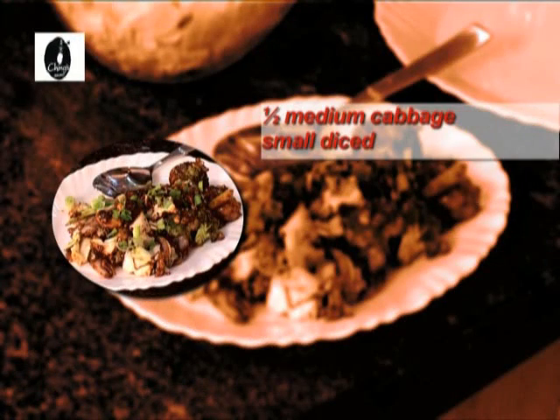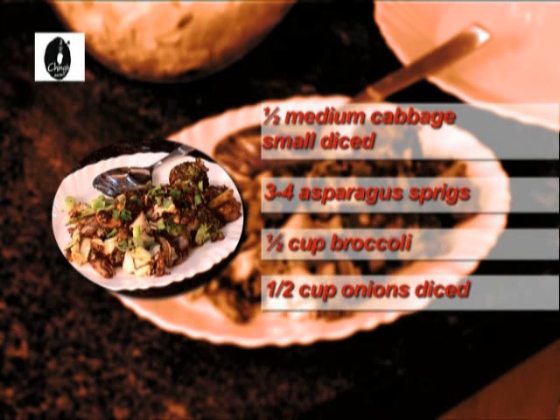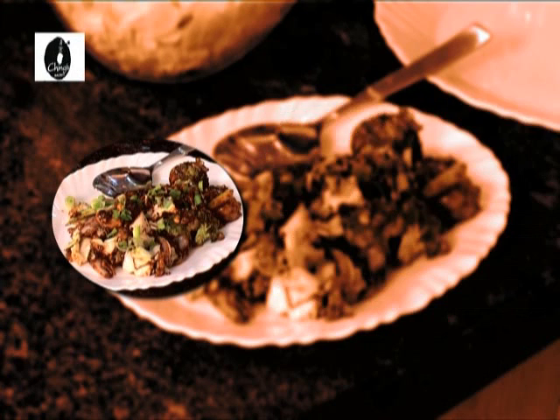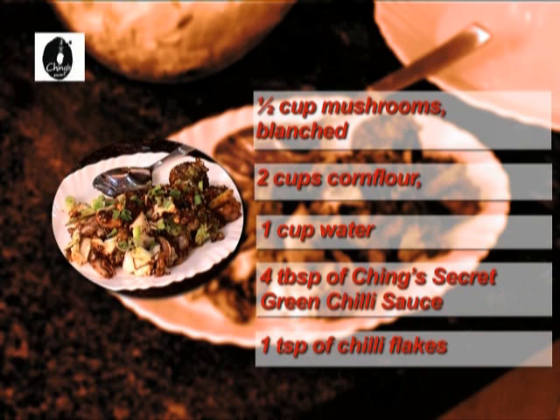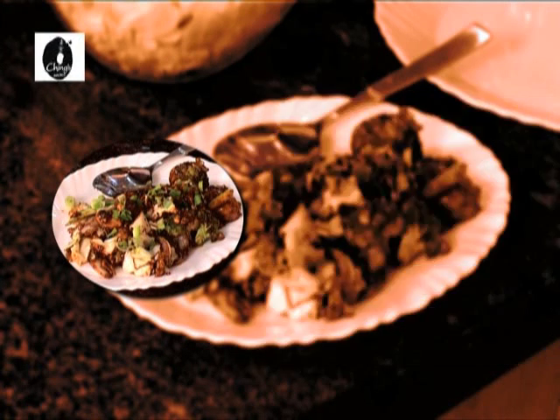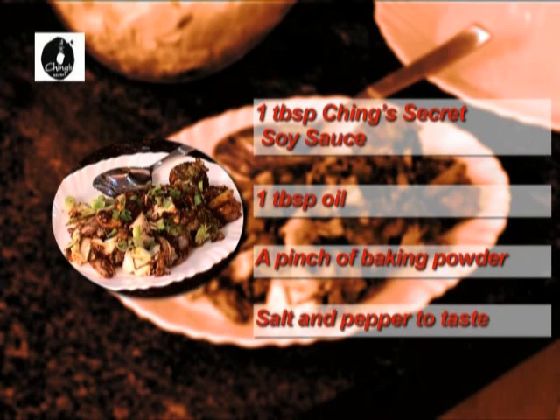One and a half medium cabbage, diced. Three to four asparagus sprigs. Half cup broccoli. Half cup onion, diced. Half cup mushrooms, blanched. Two cups corn flour. One cup water. Four tablespoons of Ching Secret green chili sauce. One teaspoon of chili flakes. One tablespoon of Ching Secret soy sauce. One tablespoon oil. A pinch of baking powder. Salt and pepper to taste.